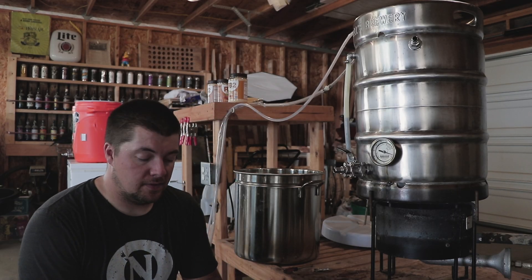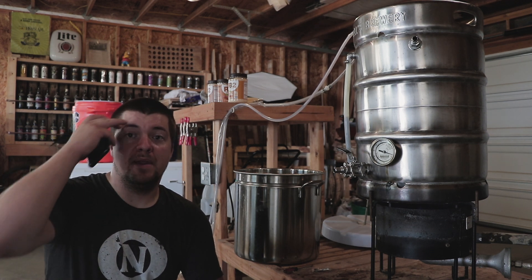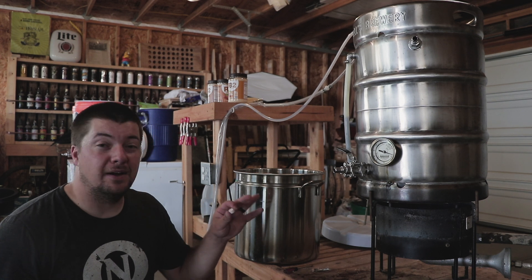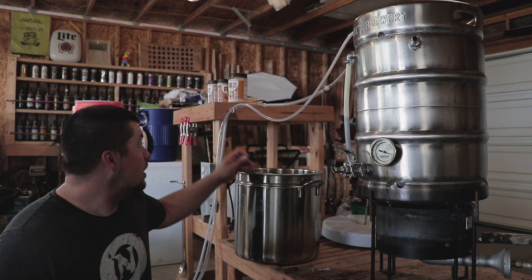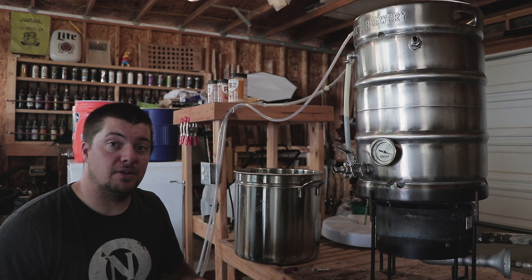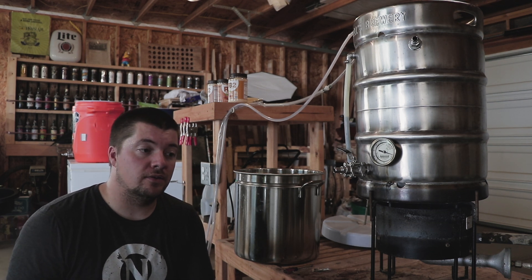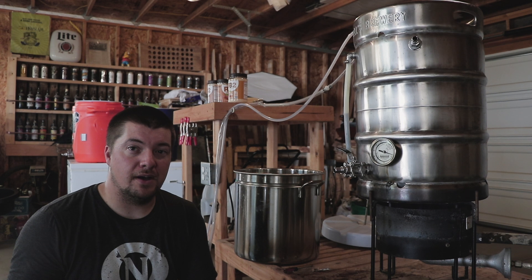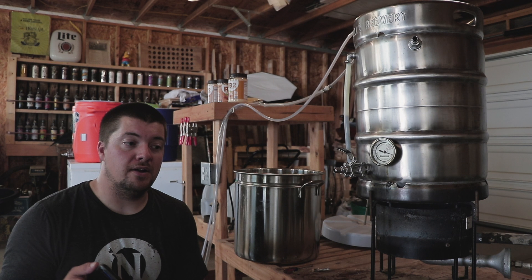So I got about 15 minutes left. I'm going to add a Whirlfloc tablet. I got to drain off about a gallon and a half, maybe two gallons of this wort, and I'm going to put it in this pot. Then I'm going to take the PB2, mix it really well, and pour it back in for the remainder of the boil at 10 minutes. Hopefully everything goes well — this is the only way I know how to make sure there are no dough balls in there.